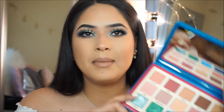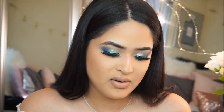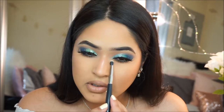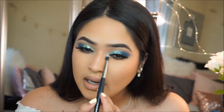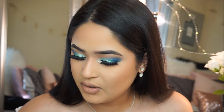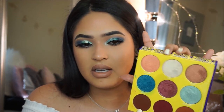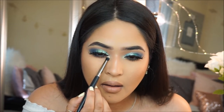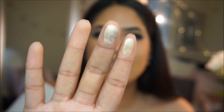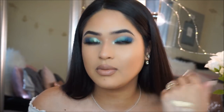To finish up my lower lash line, I'm going to grab this beautiful lemon shade called Lime Moncello — I don't know how to pronounce it — and apply it in the inner corner. My brush isn't wet. Then I'm going to grab my Juvia's Place Sahara No. 2 palette again and use the shade Aziza. This is the Juvia's Place and this is the Natasha Denona — the Juvia's Place is more yellow and this one's less yellow.